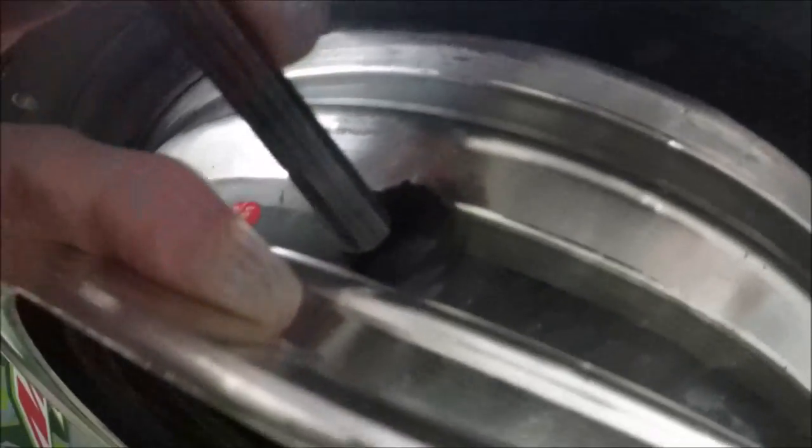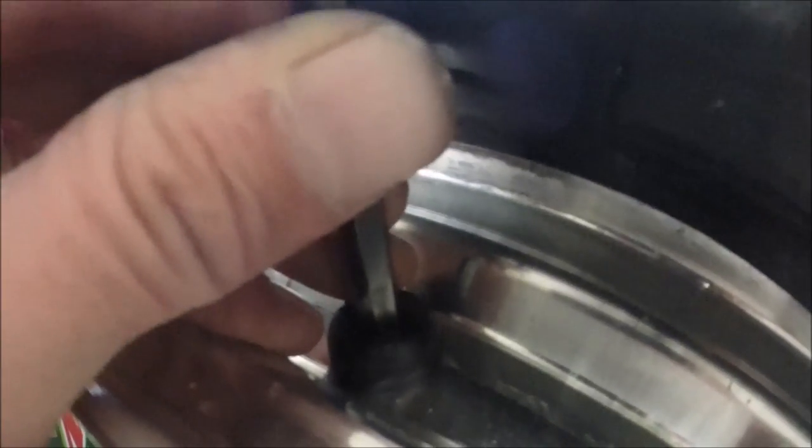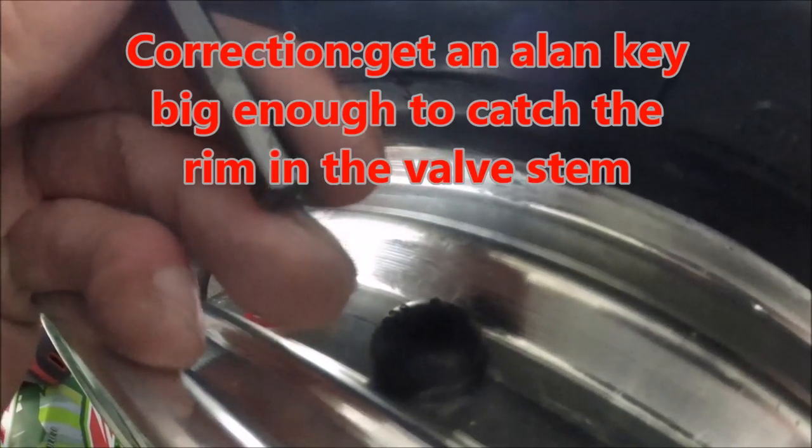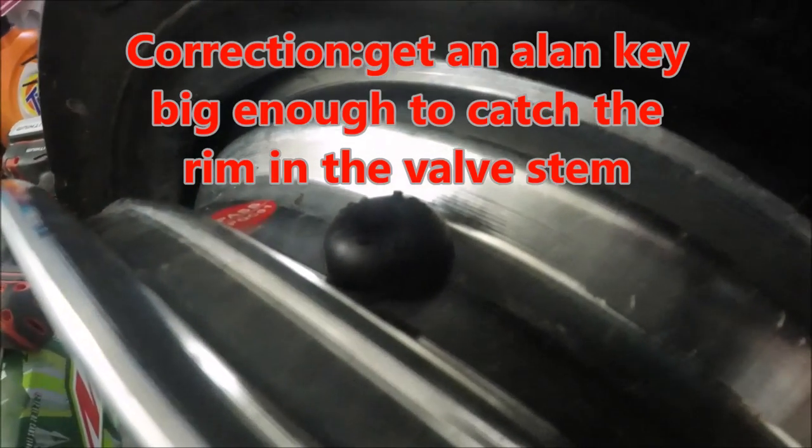The way I ended up getting the valve stem in was taking an Allen key and pushing it down in the back of the valve stem until it hits the metal part. You want to get a valve stem big enough to catch the metal part and not go down into it. Hopefully it didn't damage it, but that's the way I figured out how to get the valve stems back in because it was giving me trouble.